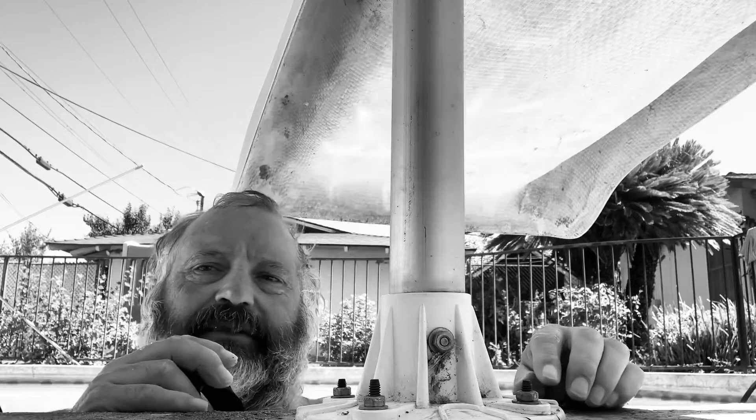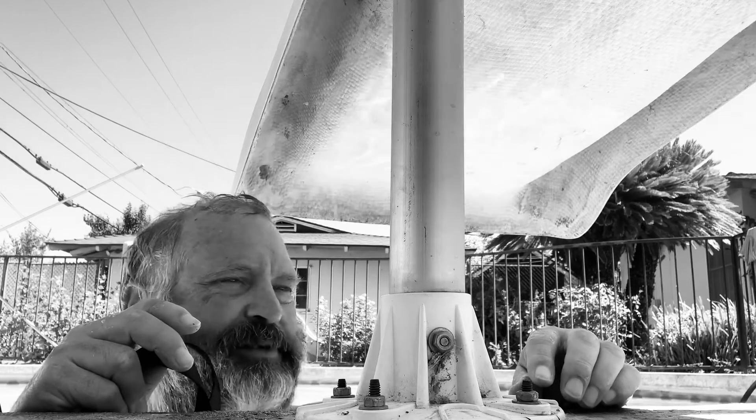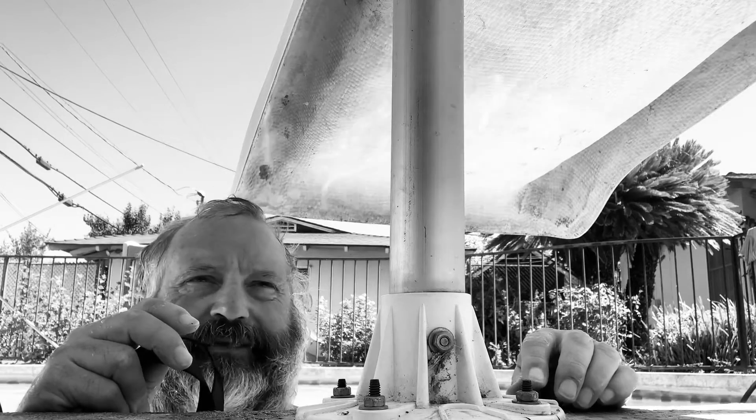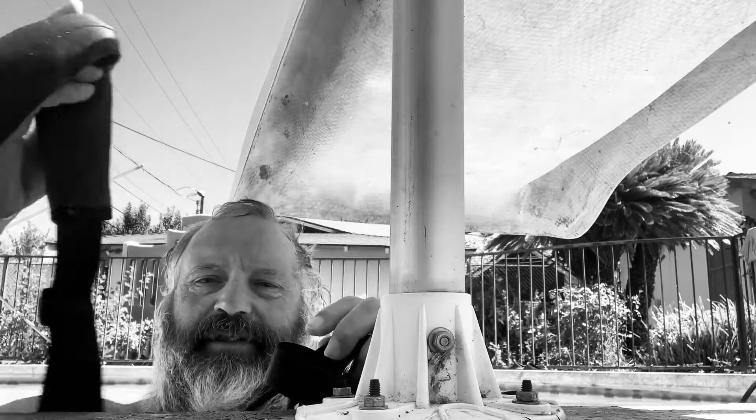Welcome to the Anti-Noise Experience YouTube channel. Today it's Sunday, August 8th, 2020. I'm out here in my backyard. I did a video recently using one of these swim tethers for running.